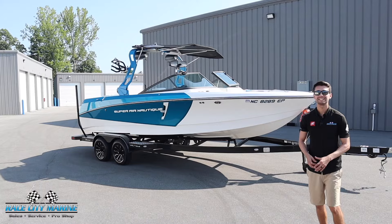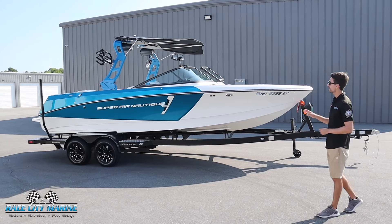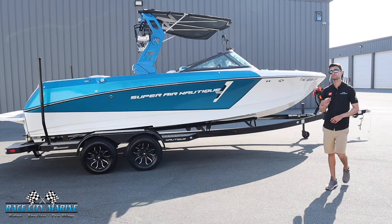Hey everybody and welcome to Race City Marine. Today we're going to take you on a tour of one of our pre-owned boats. This is our 2019 Super Aeronautique 230. If you have any questions on our new or used inventory, take a look at all of our contact information down in the description below.